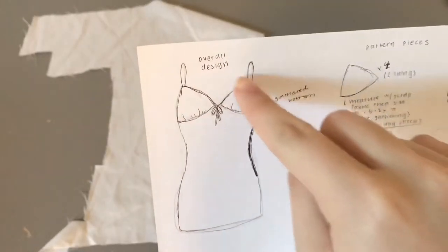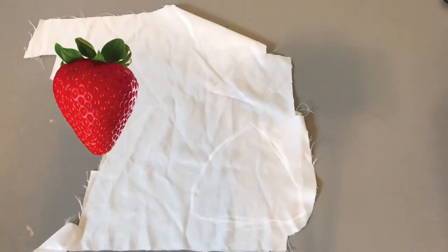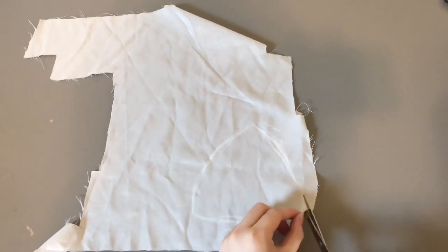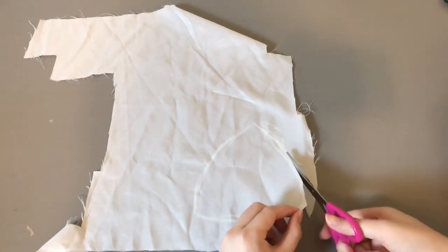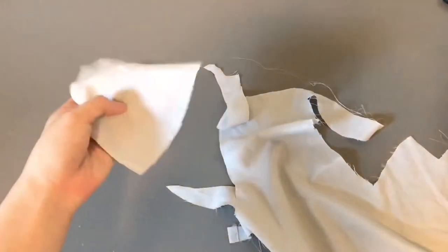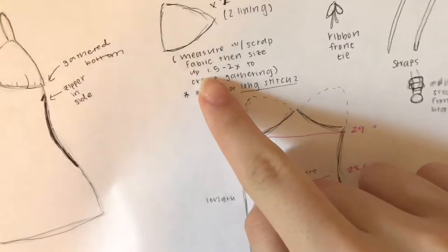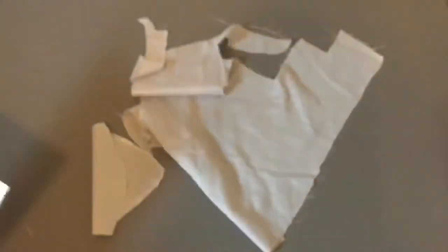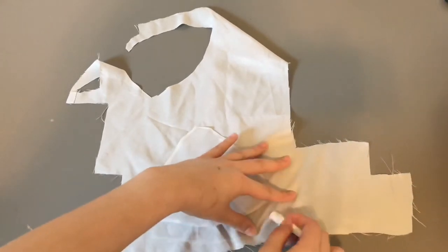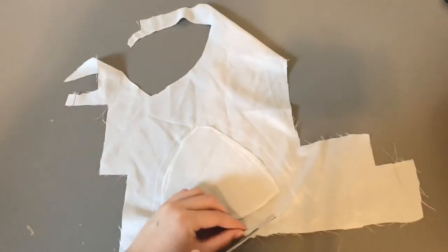The first thing we're going to do is cut out the bust pieces on scrap fabric to practice. You're going to draw out a strawberry-looking shape — a fat strawberry — and cut that out. Because the bust is gathered on the original dress, we're going to have to size it up 1.5 to 2 times, so I'm drawing around the piece I just cut out but making it bigger, then cutting that out.